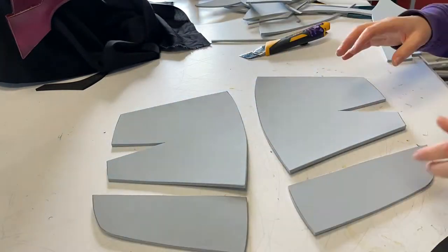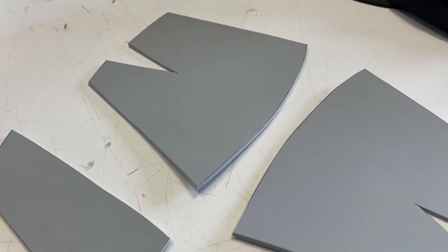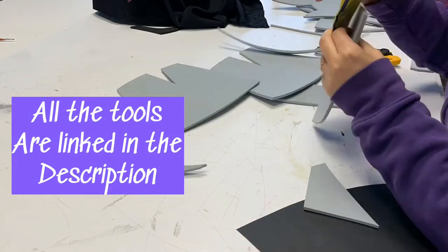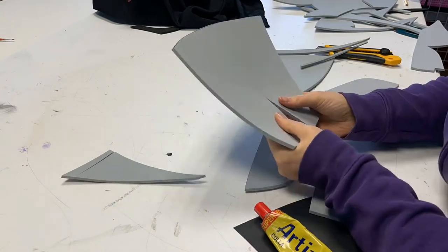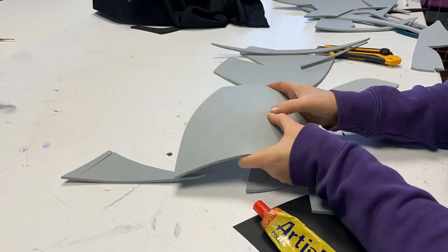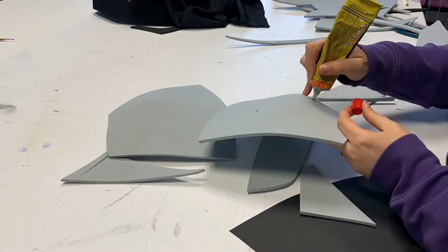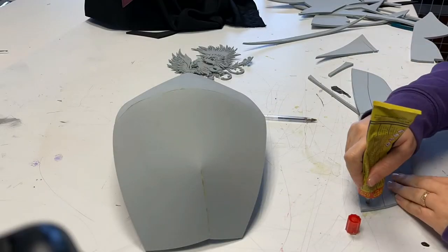When everything is cut, I always check all the parts and recall where they go. For gluing I use a contact cement called cartilio, which means claw. Put glue and be sure it covers all the surface you need to glue. Wait a few minutes and then carefully press the parts together. If you glue carefully and well, the work afterward will be easier.